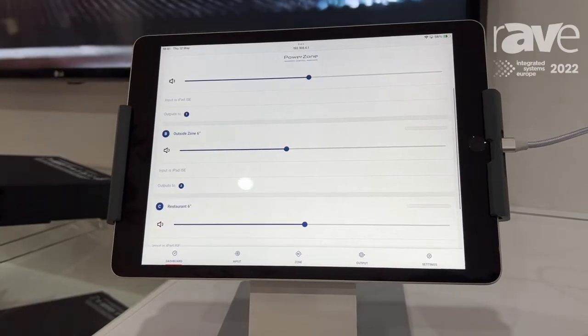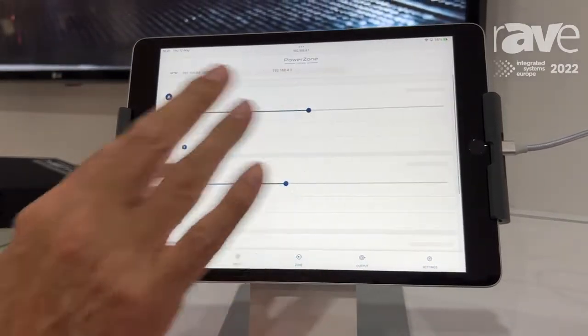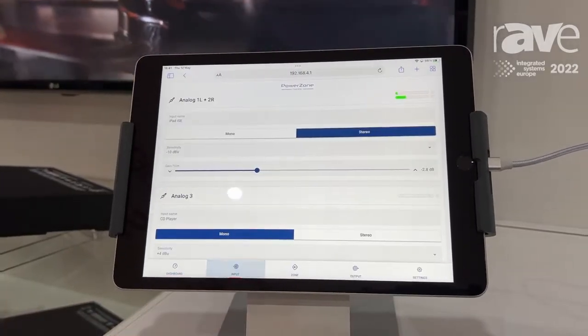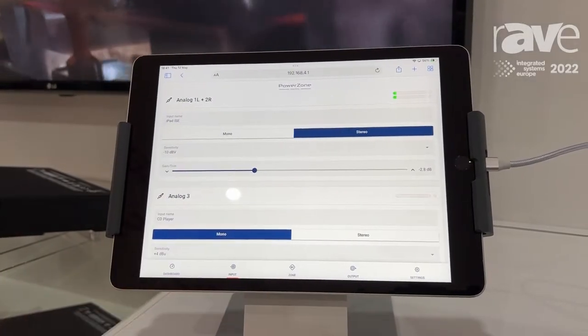What you have here for these amplifiers is a dashboard that shows you all the zones that you've set up, adjusting the volume, adjusting the input, and then you have some more detailed features on how to configure a system.